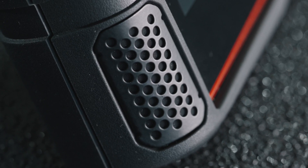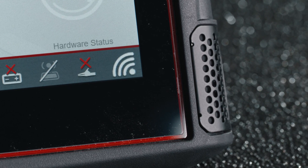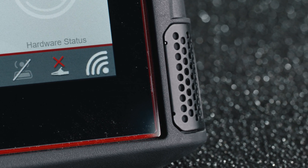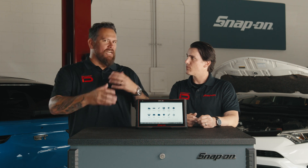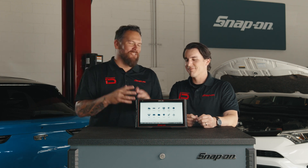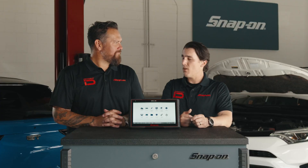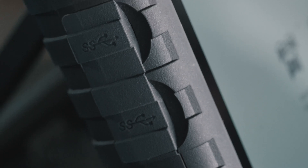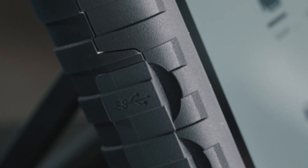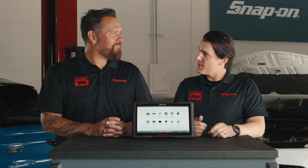This also has speakers. Dual speakers on the front of the platform, and that's important in the shop environment because it gets loud, and you want to be able to hear every beat from the scan tool. It has primarily USB-C for input, for power and charging, and it can also be used for display. It also has two USB-A 3.0 ports for all your USB needs — thumb drives, attaching accessories to the product.